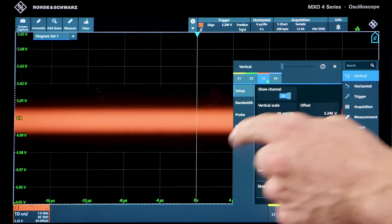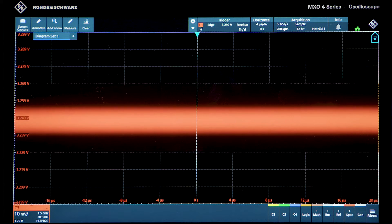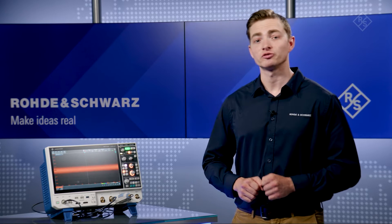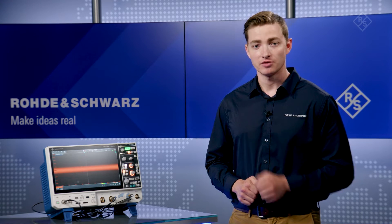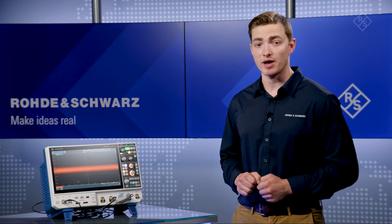Let's remove channel 2. If I connect it to a 3.3 volt rail, we can see the small ripple voltages that engineers can use to characterize tolerance levels. A spectrum is an ideal tool to find the source of these ripple voltages, but aligning the frequency domain with the time domain is a cumbersome process. The superior spectrum capabilities of the MX04 allow me to look at a wide span for EMI issues.